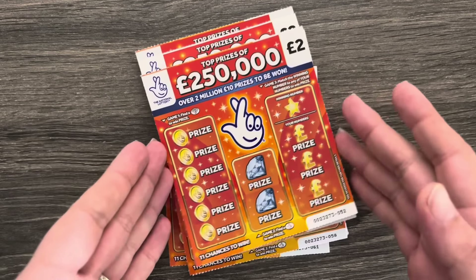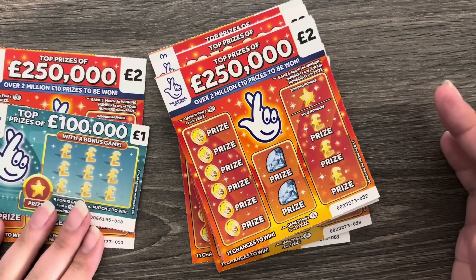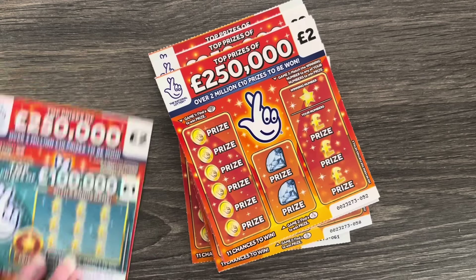When I went to the shop to get them, I found a card in my bag that I hadn't cashed in from god knows when — it had a £3 win on it! So I got an extra one and a £1 card as well.